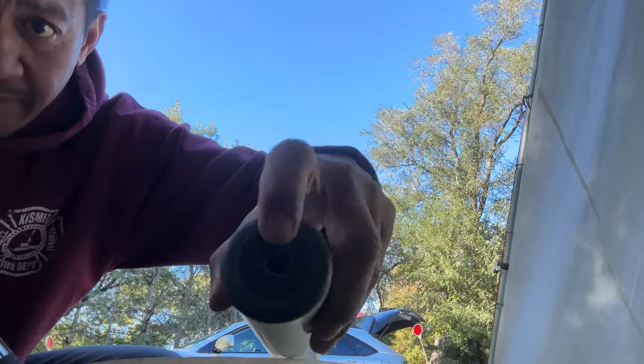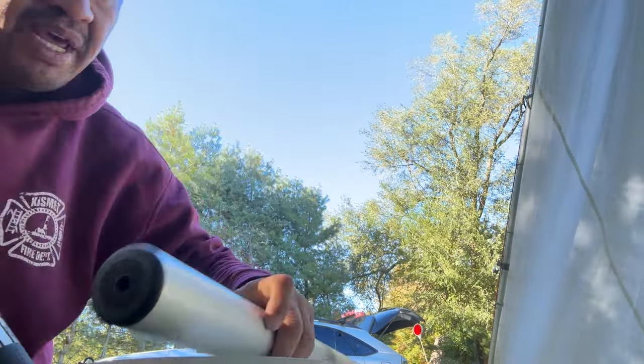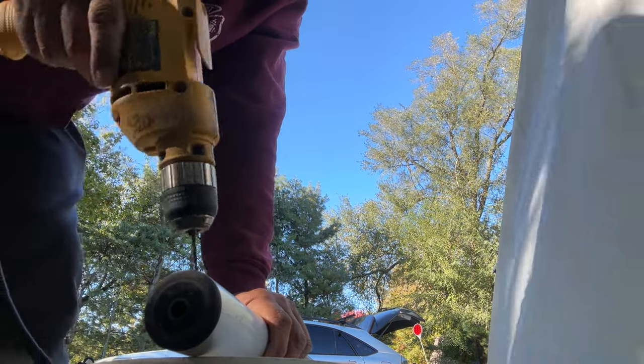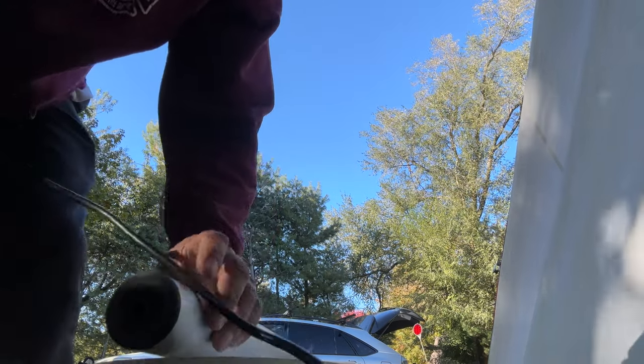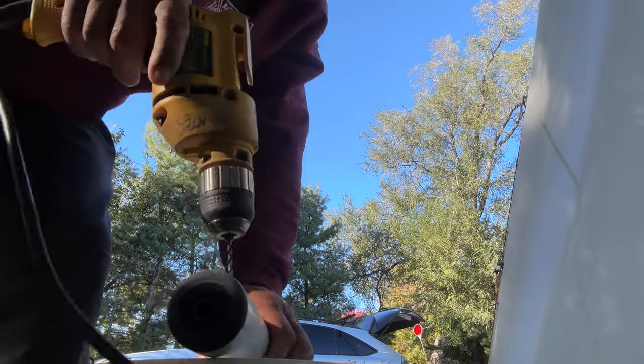I also drill about a quarter-inch hole in here so I can drain the mast after sailing, because a lot of times the mast gets full of water and you've got to drain it. This has to be a stainless steel rivet because aluminum rivets would have been eaten away already.